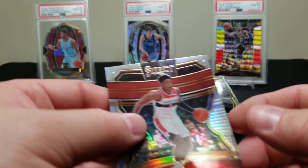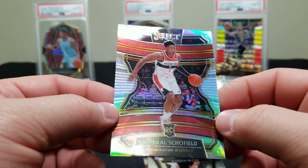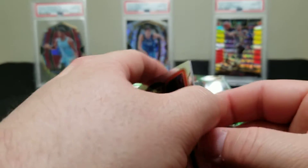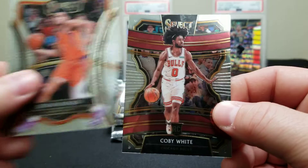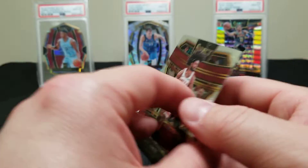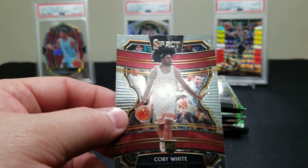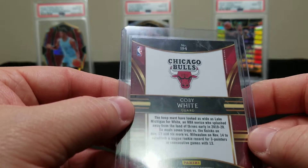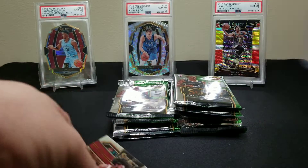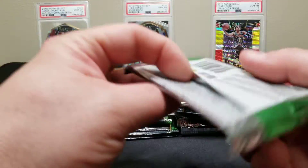Here's a rookie silver — Mr. Admiral Schofield. These cards are something else, they're just beautiful — got the four corners. We got a De'Buck and another Coby White. That's a Concourse — wait, the first one must be a Premier Level. Yeah, it says Premier Level right there. Cool, so we got a Coby Concourse and a Coby Premier Level. Now we just need a Coby Courtside.